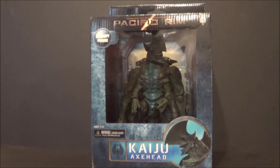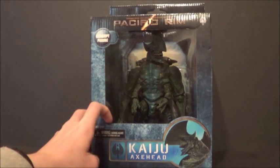Kaiju Axe Head — really dope figure. From the looks of it, I really love my Trespasser, so I'm guessing I'll really like this guy also. I can already tell just by looking at him that he has a few detail problems, but nothing I can do. But I wanted to show you the new Pacific Rim packaging, just for giggles.